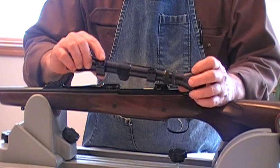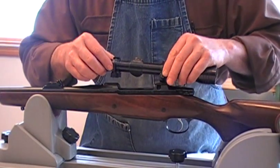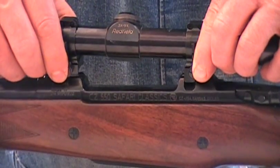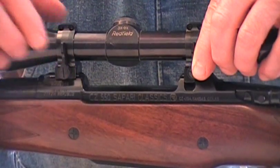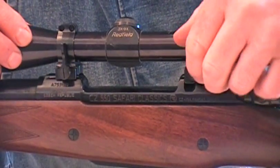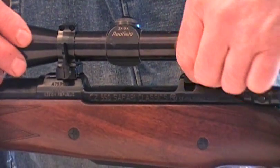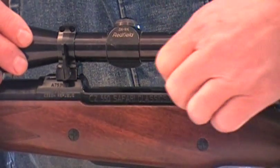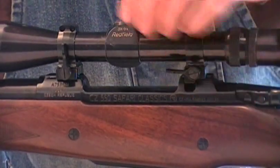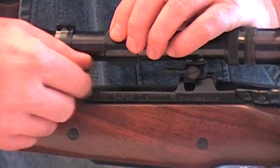I've installed the front ring on the scope and now I'm ready to set it on the receiver, get the rings aligned where they need to be, and make some further adjustments. I want to lay the front ring approximately in the center of this bridge. The rear ring has a little recoil shoulder on the cam plate and that goes into the pocket on the rear bridge, so we want to get that in position. This lever locks on either position, whatever your preference — you're not stuck either way.